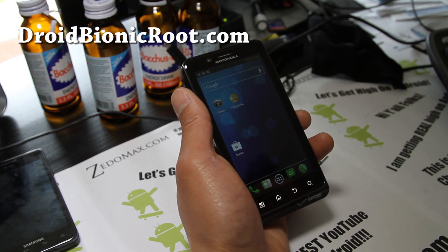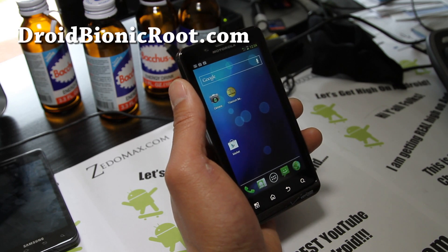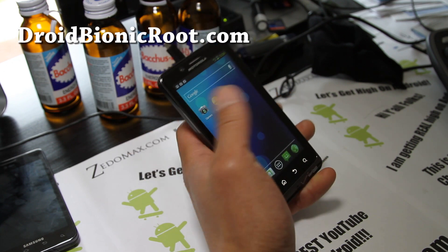This ROM is actually pretty darn cool. Everything is working — my 3G, 4G is working, and it's very green themed, as the name of the ROM suggests.